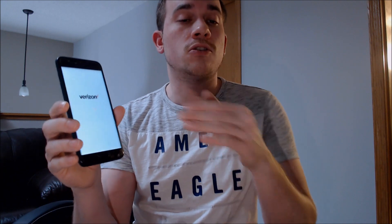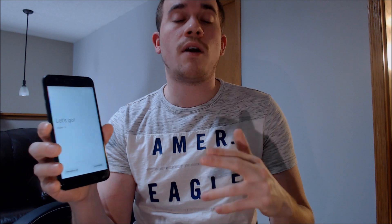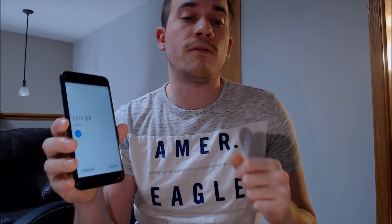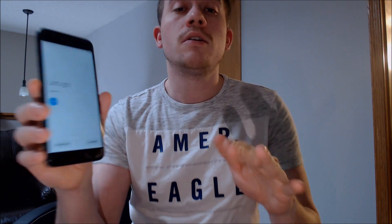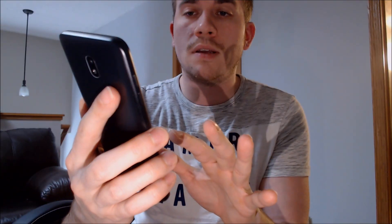We're just making this video to show you that restart in order to prove that we can actually remove it with our computer programs and tools without actually needing the login info for that previous Google account. The phone has restarted and we're back at the setup wizard. We're going to start going through the steps one by one, agree to the terms and conditions, and skip through Wi-Fi because we don't actually need to connect it.